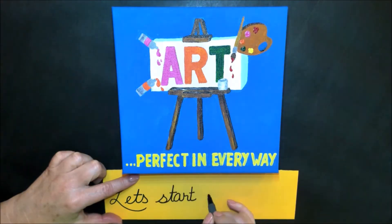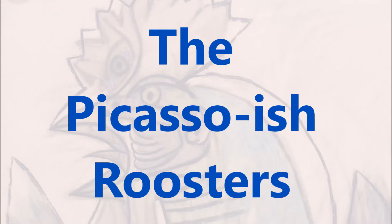Hello. Today's inspiration came from a picture by Picasso. He painted a rooster that was kind of funny looking. It's called the Picasso-ish rooster.